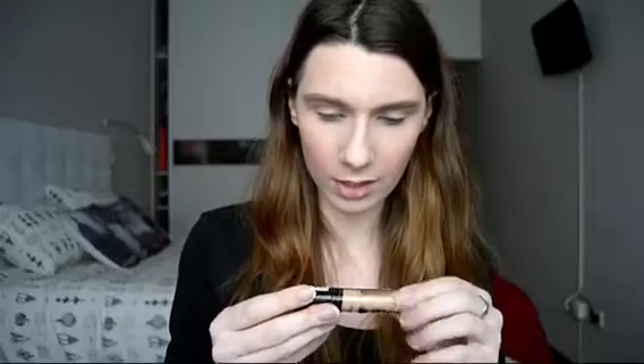Now on to the fun part, which is the eyes. First I'm going to start with primer — I'm going to use the Essence I Love Stage Eyeshadow Base. I'm going to put a little bit on the eyelids; a bit goes a long way. I'm going to apply it with my ring finger.